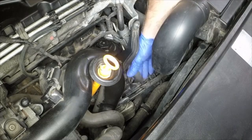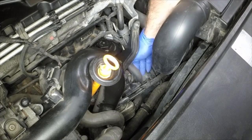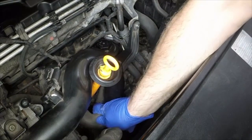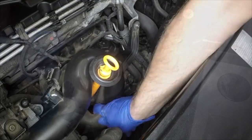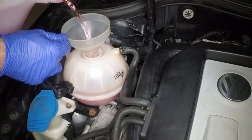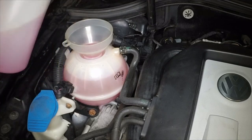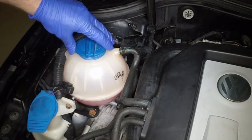Once the level in the expansion tank starts to rise, squeeze the radiator top and bottom hoses to help expel any trapped air in the system. Once all the air is expelled, top up the coolant level to the max mark, then refit the expansion tank cap.